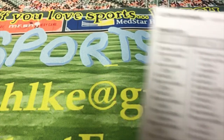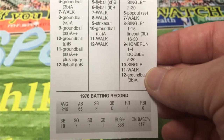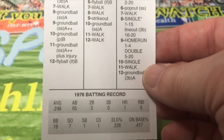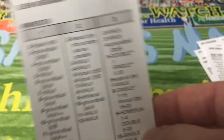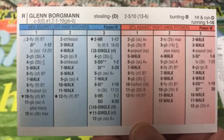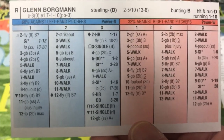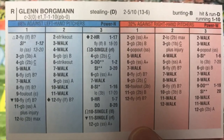Now this guy — Glenn Borgmann — I want to take a look at him because in only 65 at-bats he hit .246 but had a .417 on-base percentage, which is crazy. Here's what the back of the card looks like — all those walks, man. Look at all those walks, especially against righties. He's got a few hits against lefties, but why were people walking that guy?